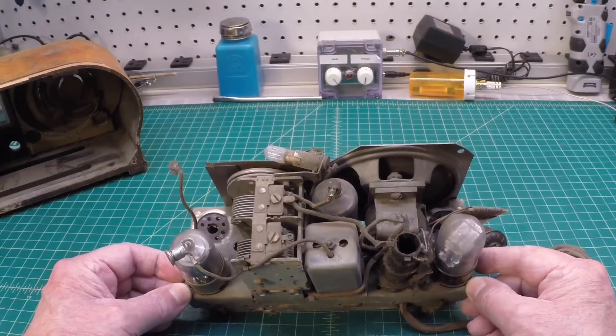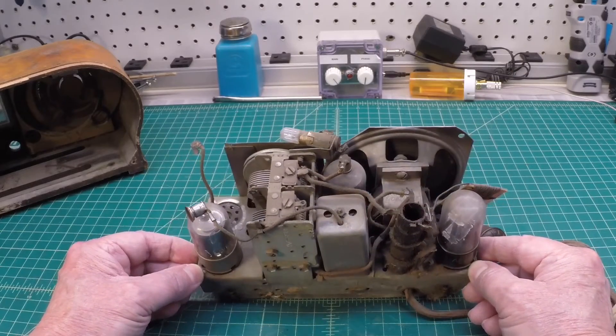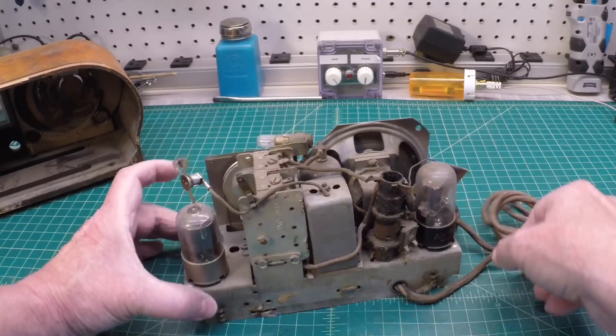At first glance, I don't see a lot of rust here on the chassis itself — probably more than a good cleaning needed.